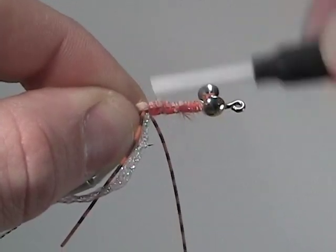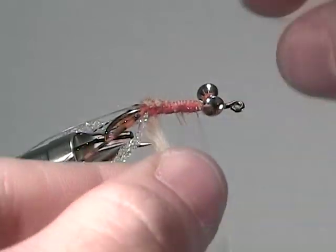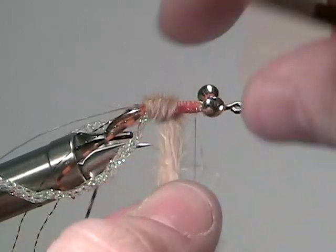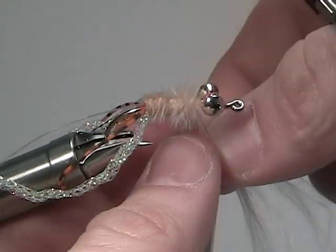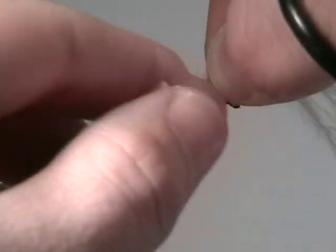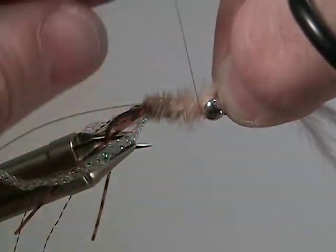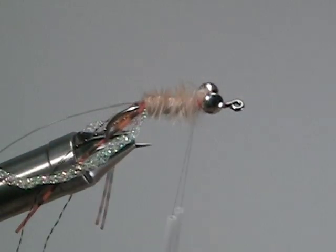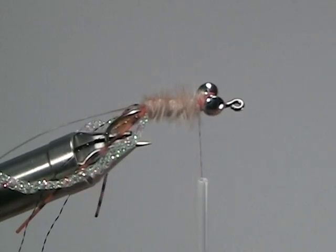Once you have it nice and secure, begin to wrap the marabou forward evenly tapered to just behind the hourglass eyes, and once you have it there, secure it down. Once secure, snip off the excess marabou. A few more wraps will help secure it down.